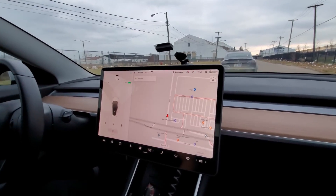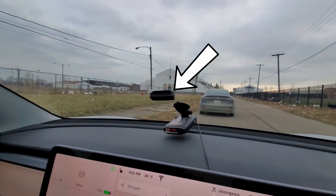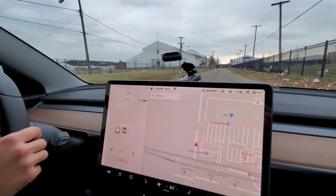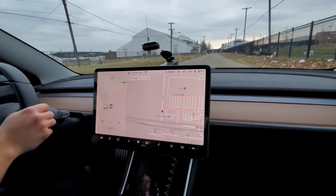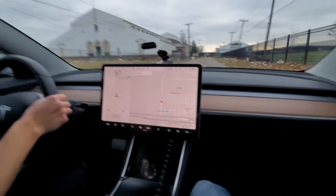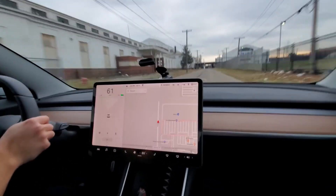We're getting ready to do a zero-to-60 run with the upgraded car. The Draggy device is on the windshield connected to the phone so we'll see the time. We're stopped and waiting for the driver to go.